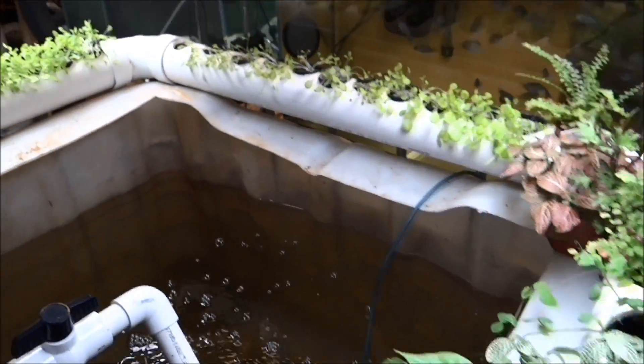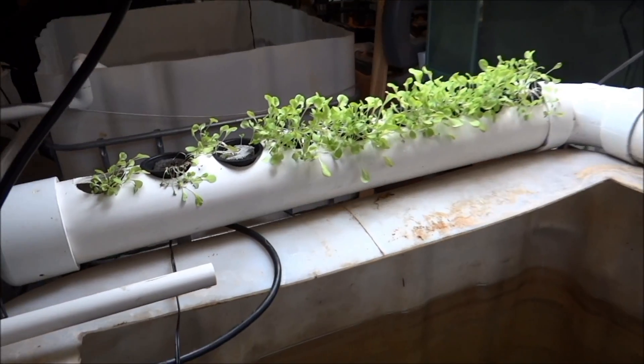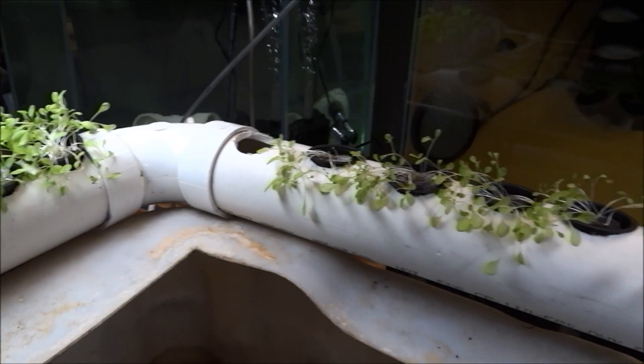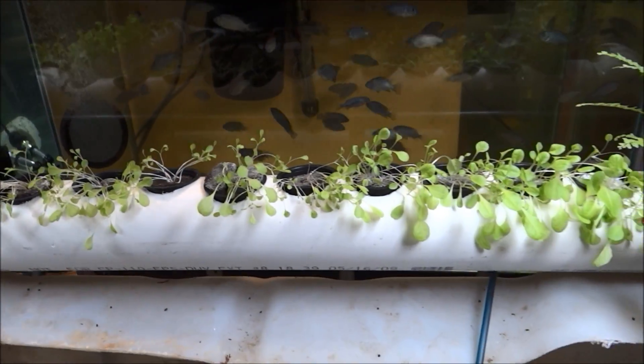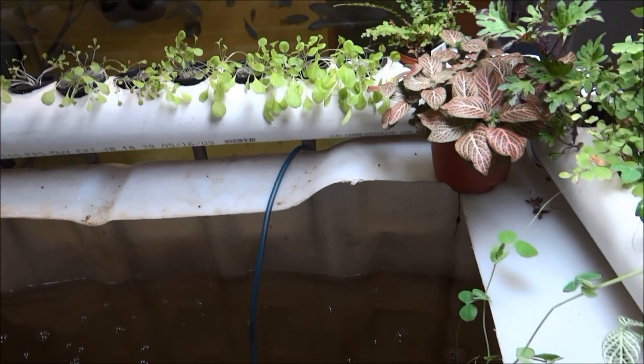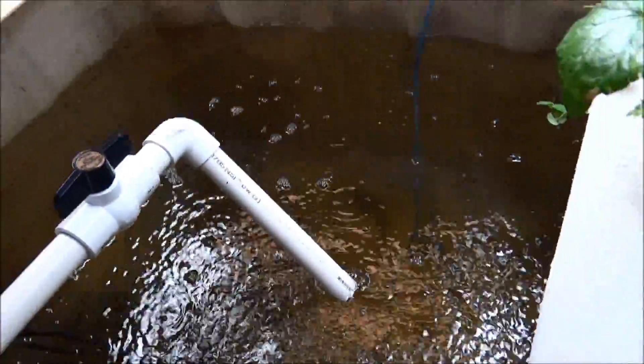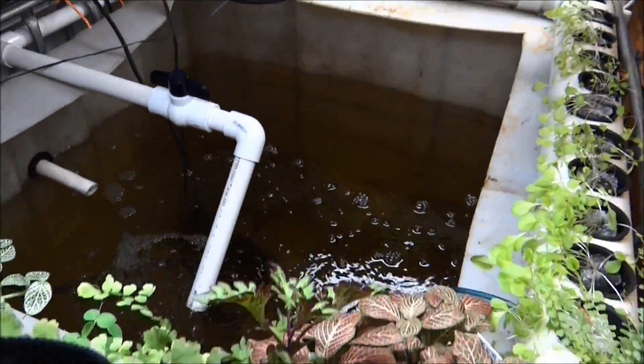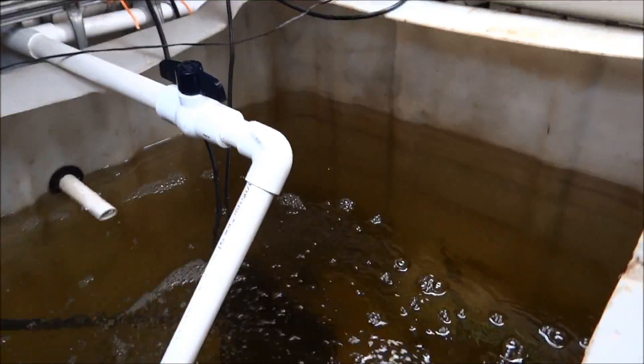And the lettuce, as you can see, is getting ready to be harvested. The big ones — you know what, I think I'm gonna go ahead and feed these guys right away here, stand by.